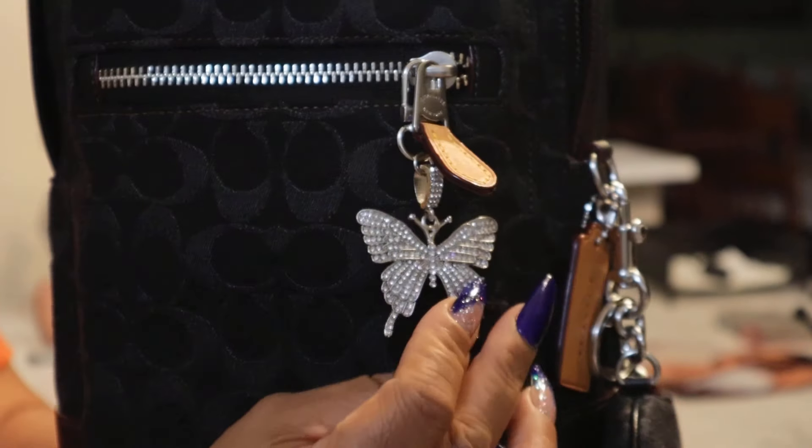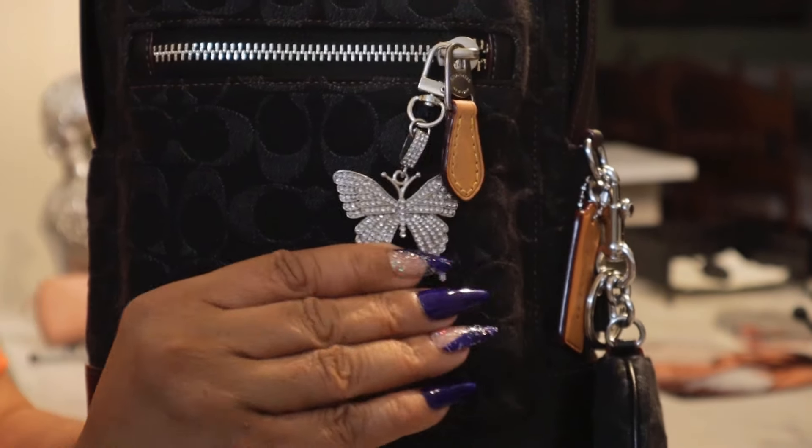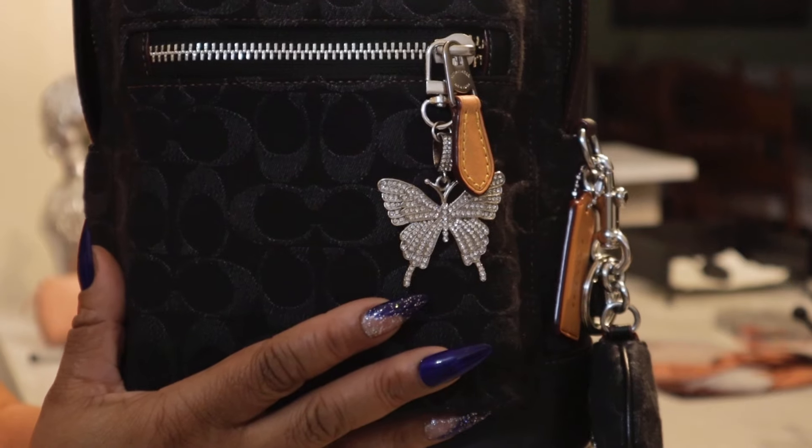I chose to add my little silver butterfly charm on here because I very seldom use silver hardware charms, so I was excited to get to use this little butterfly just to give it a pop.